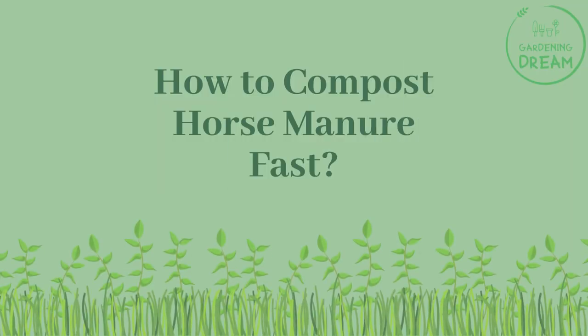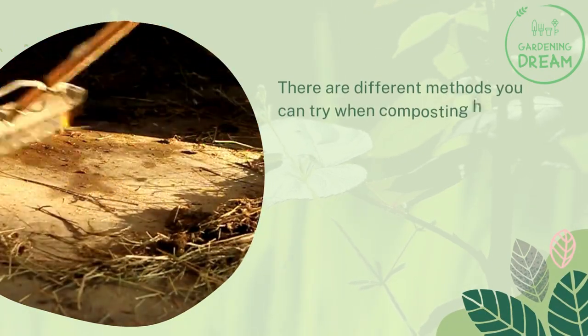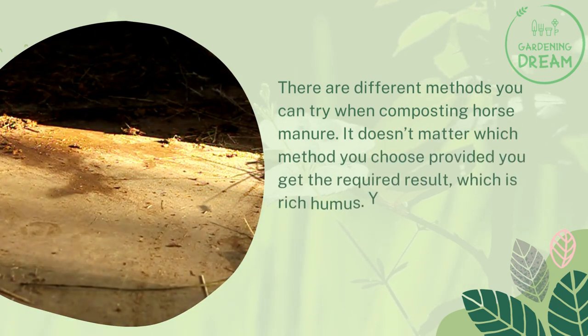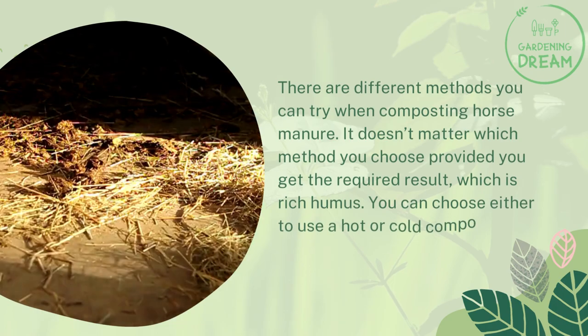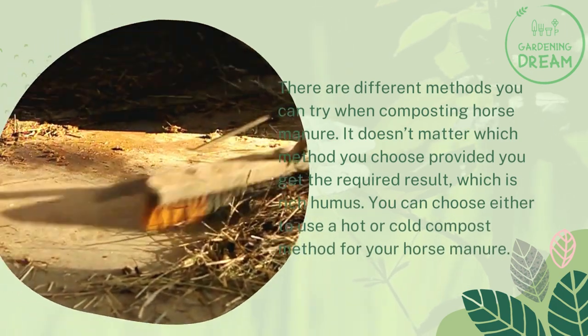How to compost horse manure fast. There are different methods you can try when composting horse manure. It doesn't matter which method you choose, provided you get the required result, which is rich humus. You can choose either to use a hot or cold compost method for your horse manure.